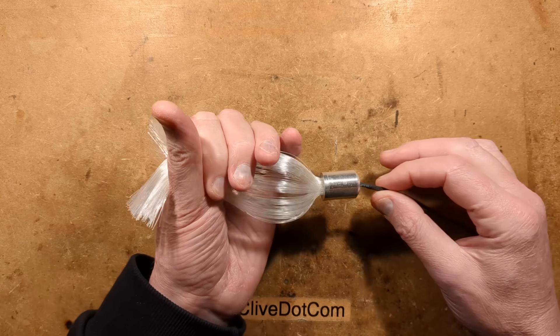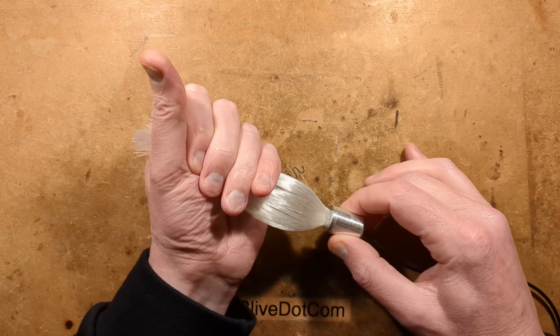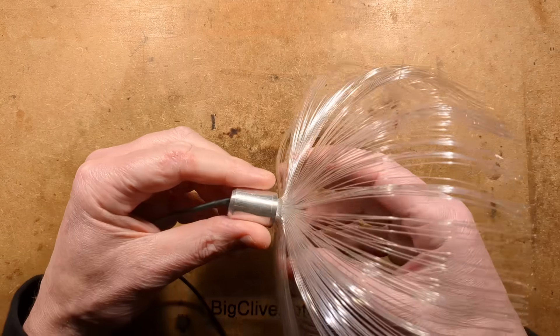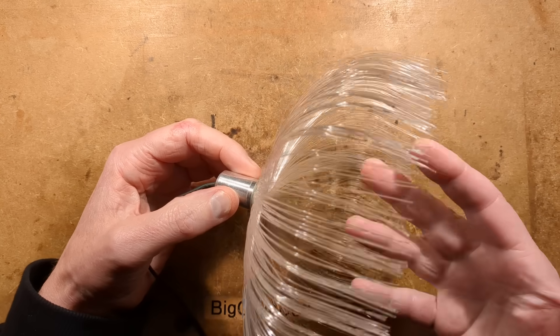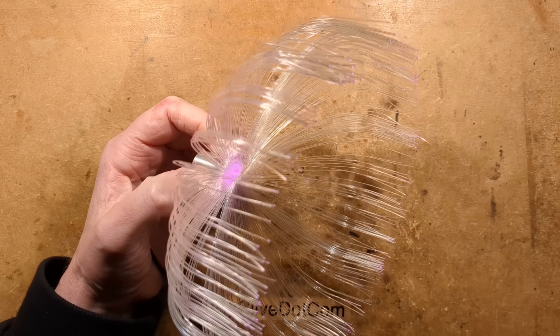This is an odd little light I found on eBay. It was sold as a jellyfish light — the reason they call it that is because when you take it out of the packaging and it springs out, it goes into this sort of jellyfish type shape. These are designed to be hung from your ceiling in large multiples and they run from a common 12 volt supply, which isn't supplied — you provide that yourself.